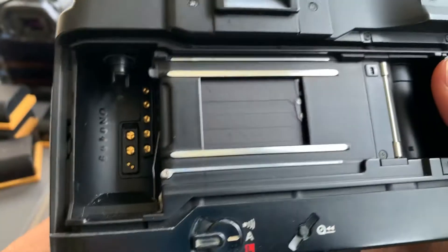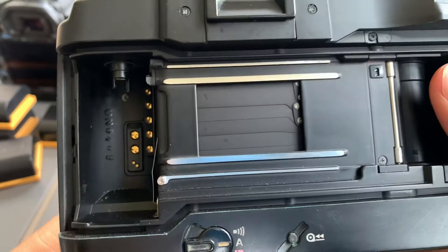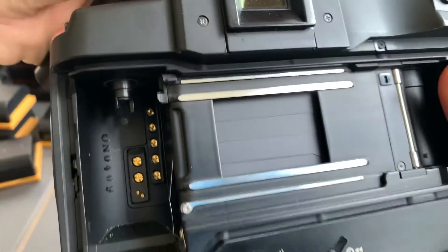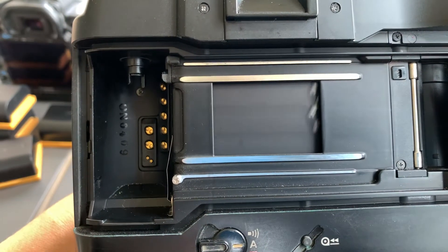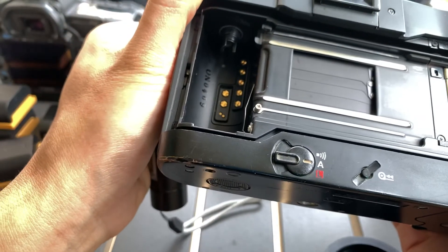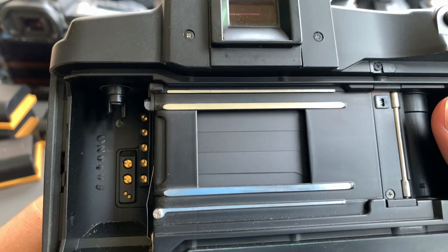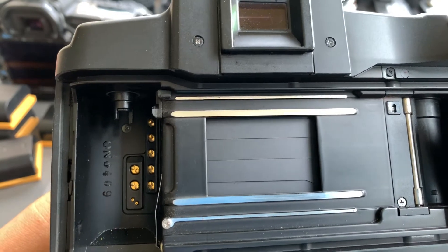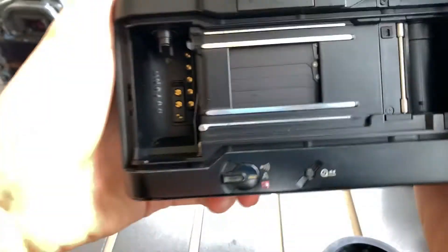This is 3200. Let's do 2500. Only above 2000 do you get the busy mode — I'm not sure why. If I shoot at 2500, it can't show. And 3200 also cannot. But at 2000, no problem. Let's do 1600.